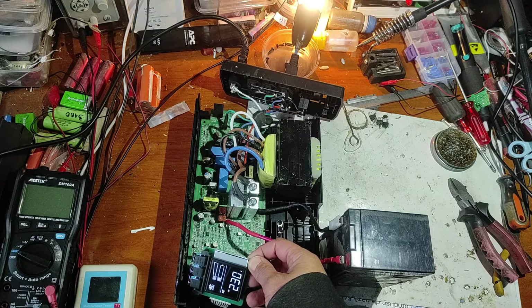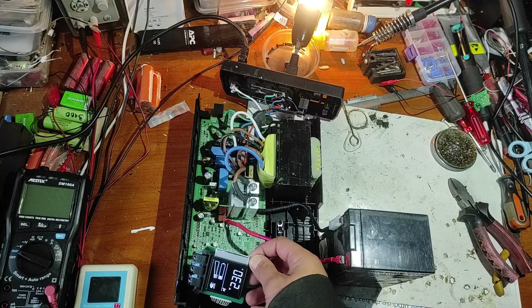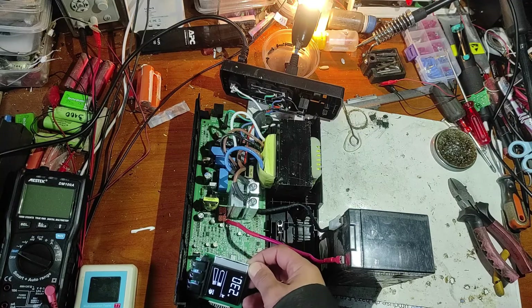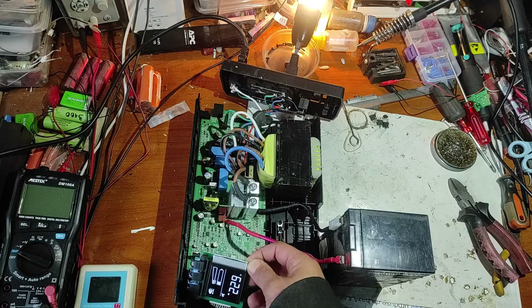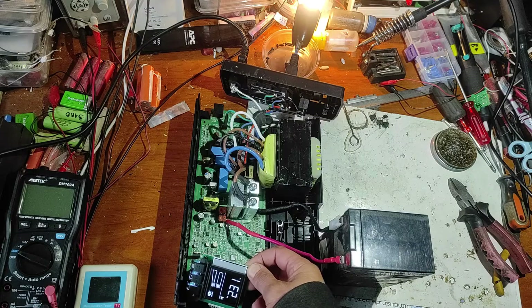Now it's charging the battery and it seems this works perfectly. At the end of the video I will put a list with all error codes. If you have any questions, please put them in the comments. If you made it this far, please give a big like, and if you want to join this community, you can subscribe.